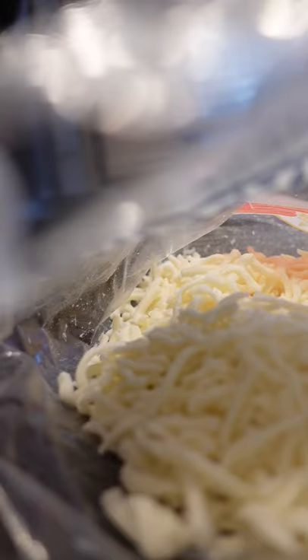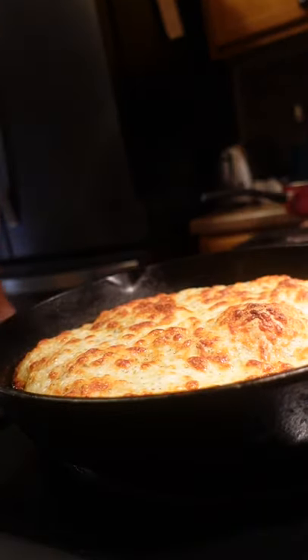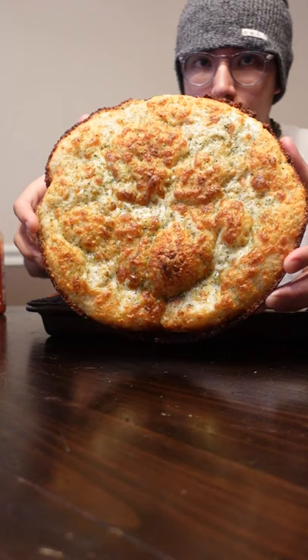Top it with oregano and cheese. Put it in your oven at 500 degrees and pull it out when you're happy with the way it looks. I like to top mine with a little bit of hot sauce. And there you go — no-knead pizza dough.